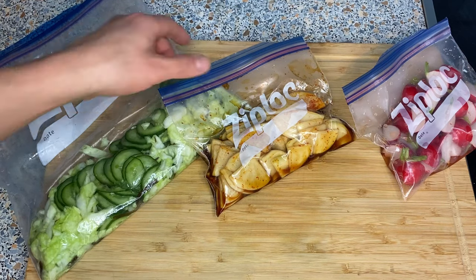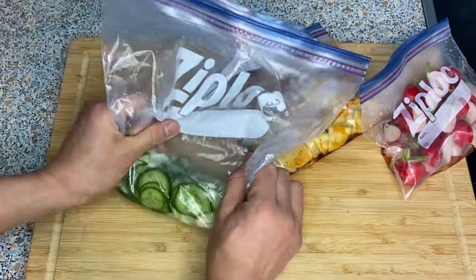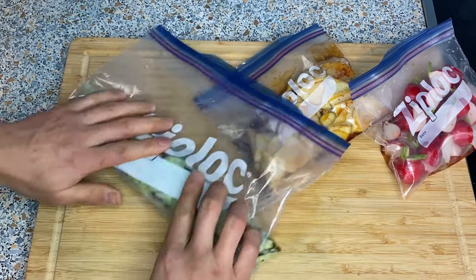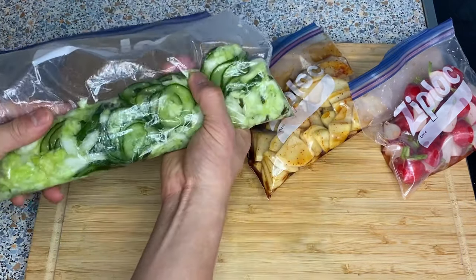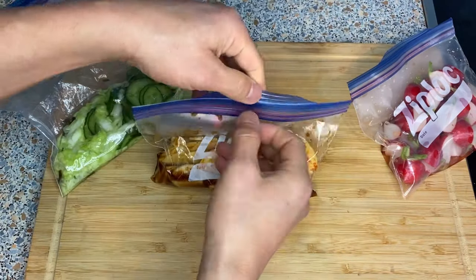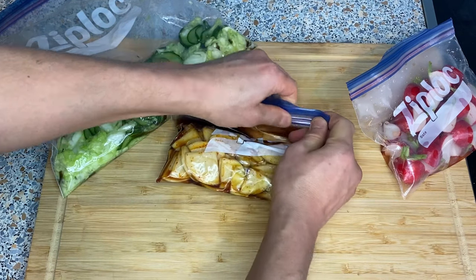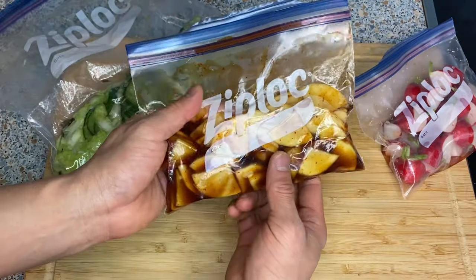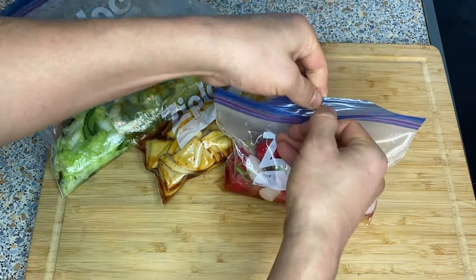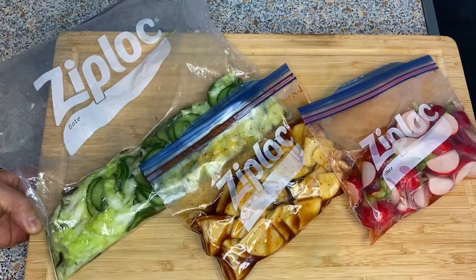Here we have three different kinds of pickles, and as you can see, the amount has decreased and they've gotten much softer after about 10 to 15 minutes. At this point, open each bag a little and get as much air out as possible — this creates a similar effect to a vacuum so that all the surface is touching the sauce. The daikon radish and radish have already softened, so squeeze the air out as much as possible without leaking.